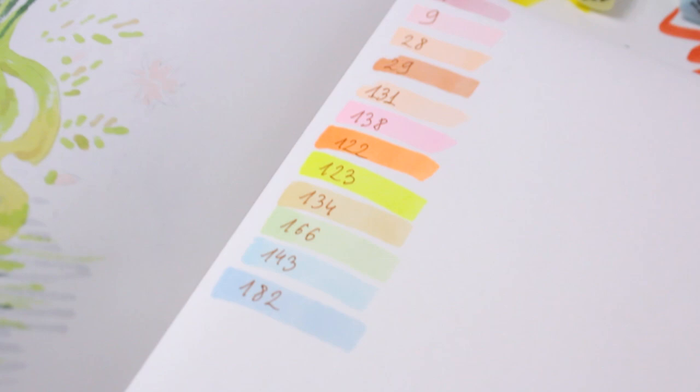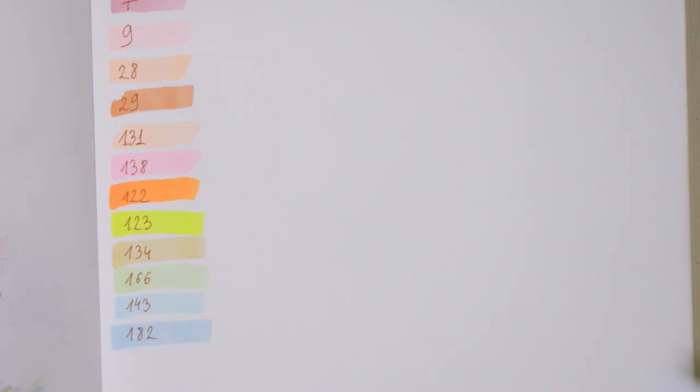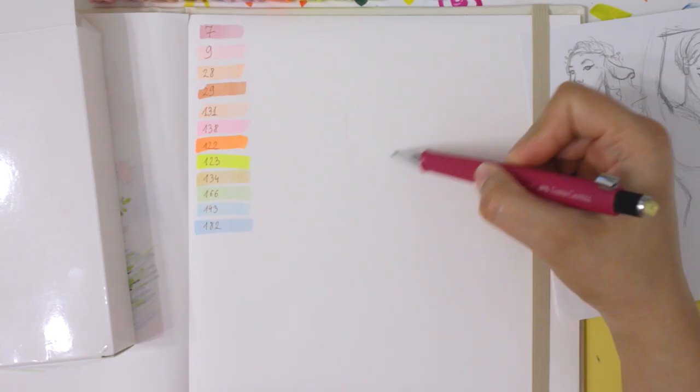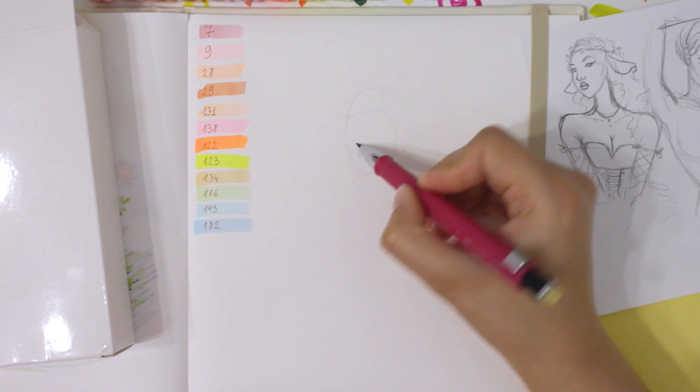I wasn't expecting to get such fluorescent colors — this orange and yellow shade especially. There were no swatches on the side, but the other shades look very pretty. I wanted to create something magical and sweet with such cute pastel shades.